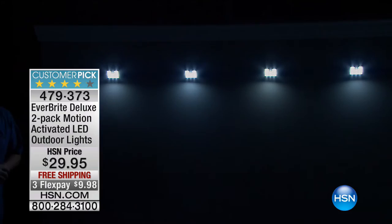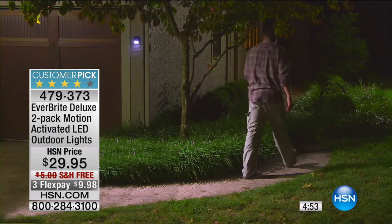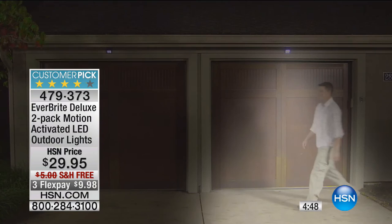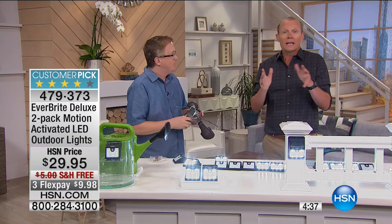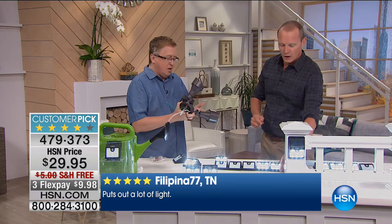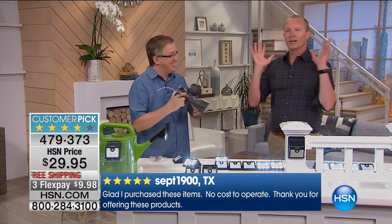You're getting a pair of these for $29.95. Do your FlexPay of less than $10. Fewer than five minutes remaining — this has sold out time and time again, we've sold tens of thousands of these. Because of the demonstration you're seeing right now — these work. They're weatherproof. Take them outdoors, let the solar power build up throughout the day. The transfer of built-up power into the LED lights, having that wonderful ambient light outside — but as soon as it senses something, bang, it switches on. They are very bright lights.